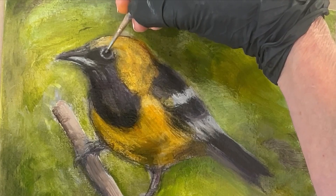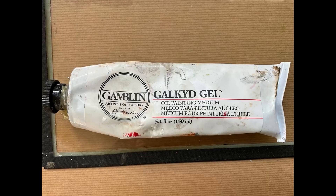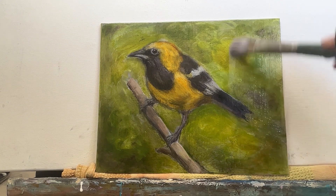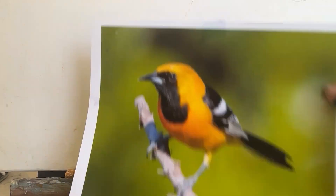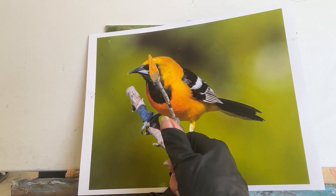I let the painting dry overnight, and I began my next painting session by applying Galkyd Gel very thinly to the surface of the canvas. Now I'm going to check the color of my paint with my photo reference.